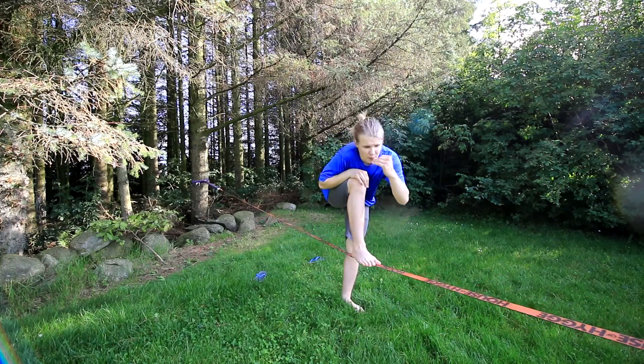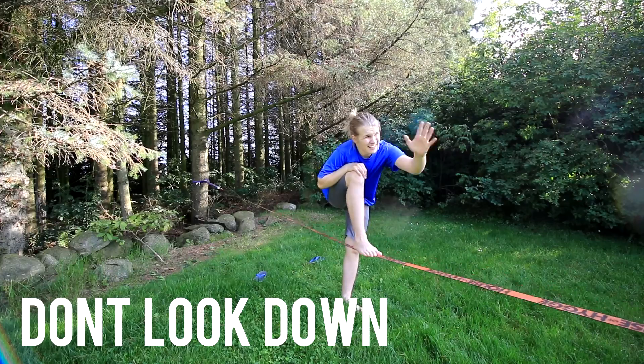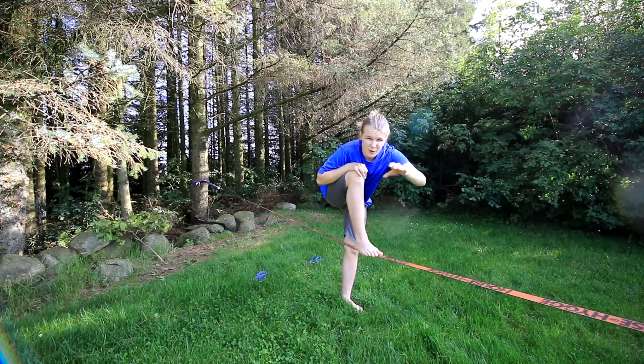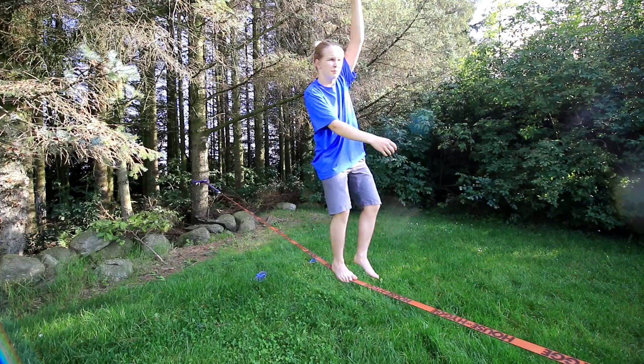Don't look downwards — please find a focus point at head height forward. Keep your eyes there because it's way easier to balance while looking forward than down.